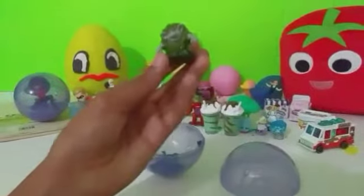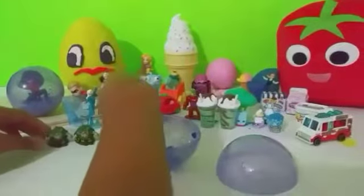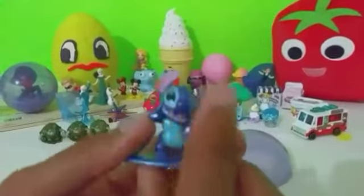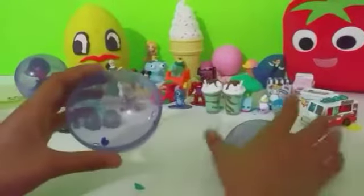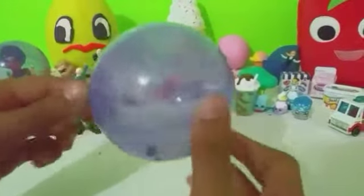Next we have another troll, so I think we should take our trolls and put them right here so they can all be together. And our last surprise is a metallic Stitch with his big blue nose. Let's put him right here next to Baymax. That was it for our purple surprise egg, which still has a little bit of Play-Doh inside.